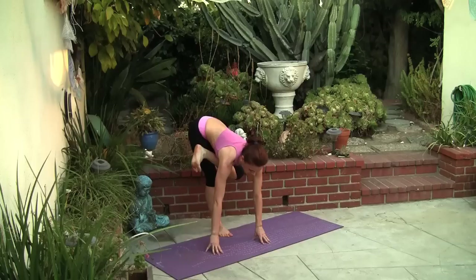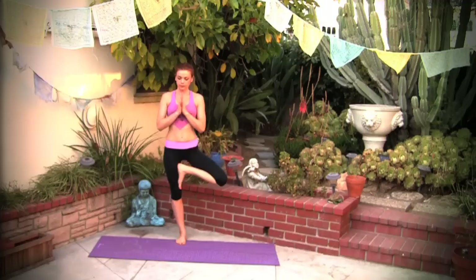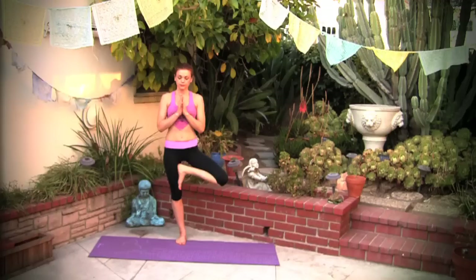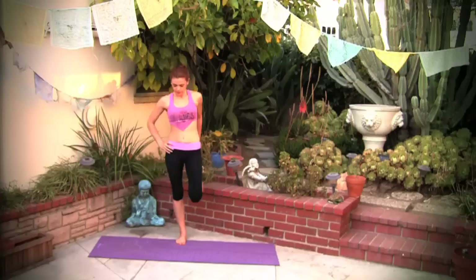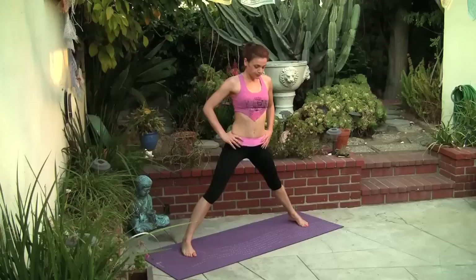Bring the foot down on the floor, straighten the leg. Back to tree pose, come up to standing. Let's bring the hands over the heart. You can grab your foot behind you with your left hand, extending the knee down, extending the tailbone down. And release.